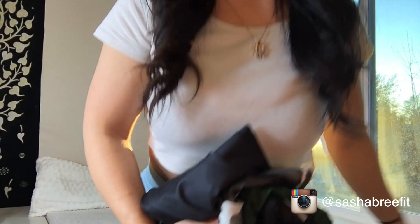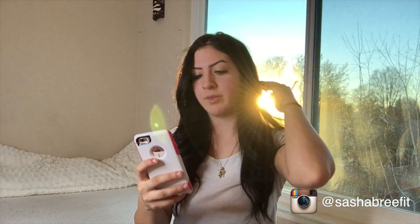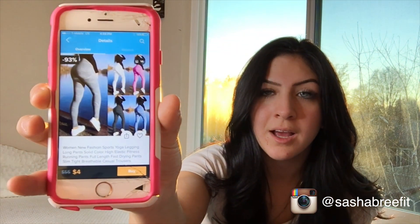Sorry about the glare from the lighting — the sun is literally setting right when I'm about to film. I tried to put my ring light here to help a little bit, but it's not really helping at all. So I bought four pairs of leggings from the Wish app. I'm gonna go over the ones I got and how much they were. I think I ordered more than four but I only got four, and some never came.